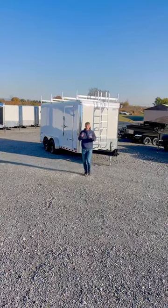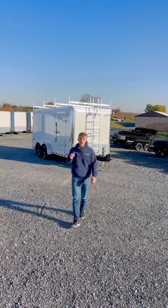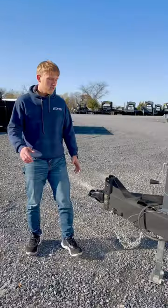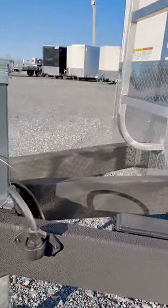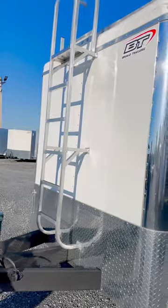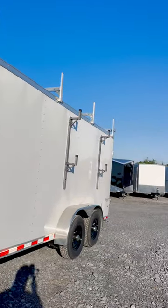Hey guys, I want to show you how you can take your efficiency to the next level with the Bravo Tradesman that was just released this year. This trailer's mainframe is completely covered in a heavy-duty coating that's going to prevent rust. We also have a ladder right here on the front to access the top, and it has the capability of carrying ladders right on the side.